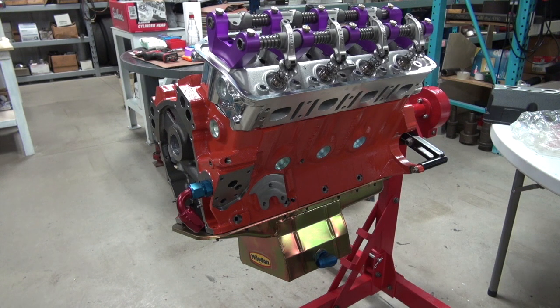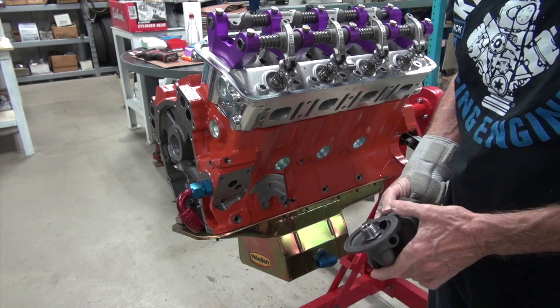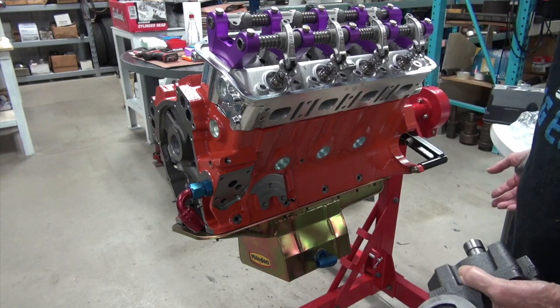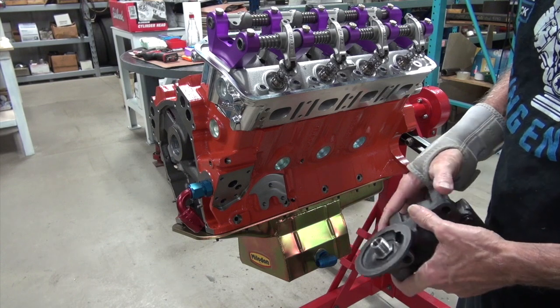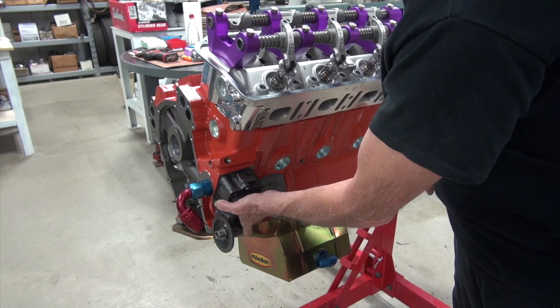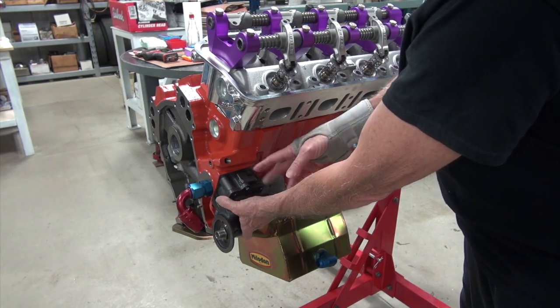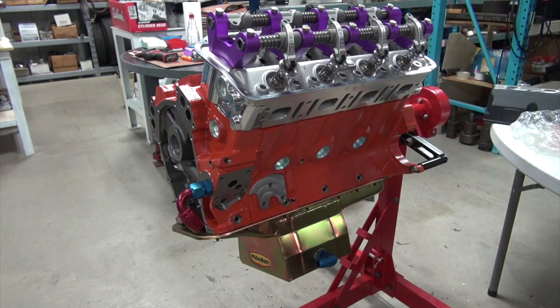You're not going to like what I want to run, but there's a reason. I just want to put the stock oil pump on it. I know we have race clearances and may not get the oil pressure we want, but if this doesn't work, I'll just put the high volume pump on it - it's only four bolts once you've got everything else already done.